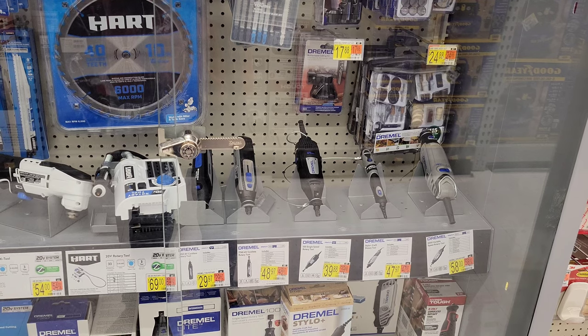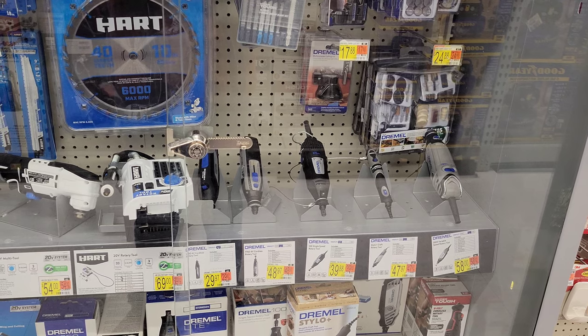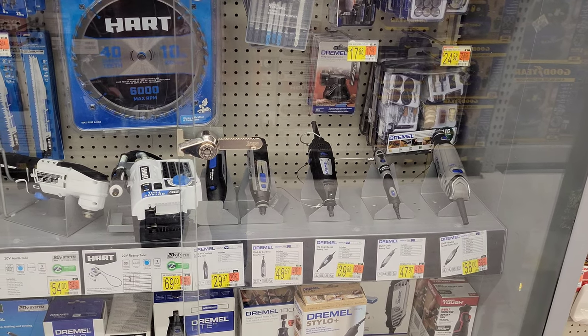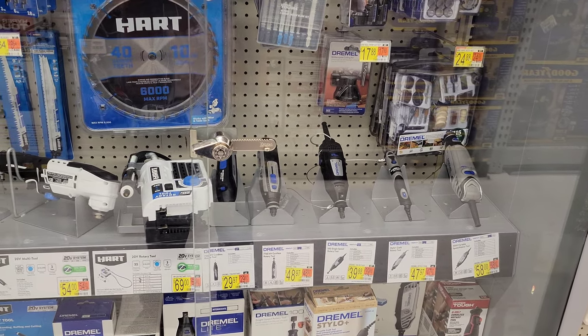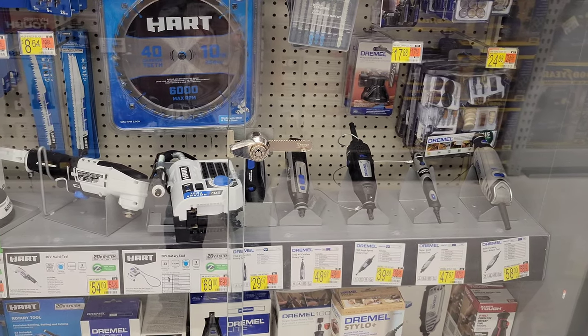They have five different Dremel tools here. The Dremel tools are so versatile and can come in handy in so many different job applications and hobbies — they're just a really good tool to have.